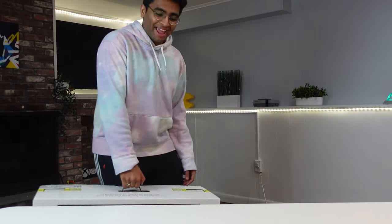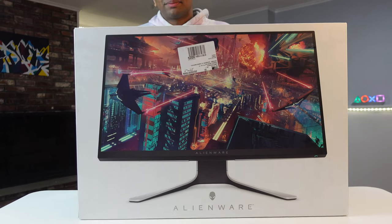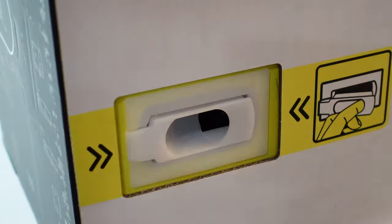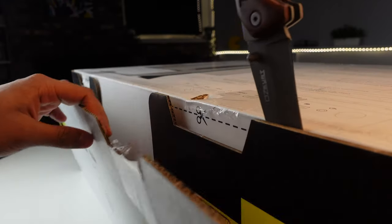Let's start with the unboxing. This might be the heaviest monitor I've ever reviewed — it weighs so much. The box is really nice. To open it, you'll have to remove four white things that hold the box in place, then cut the tape and pop it open.